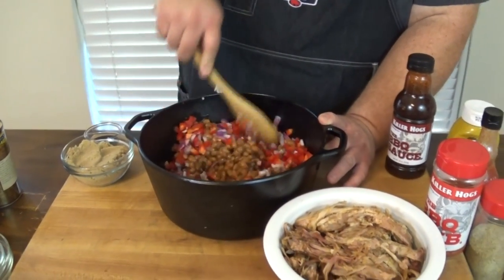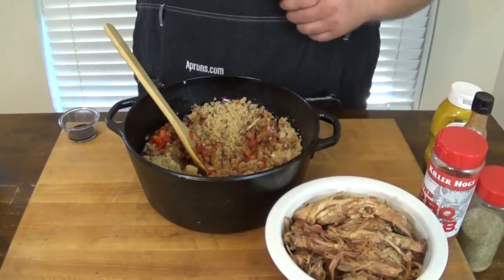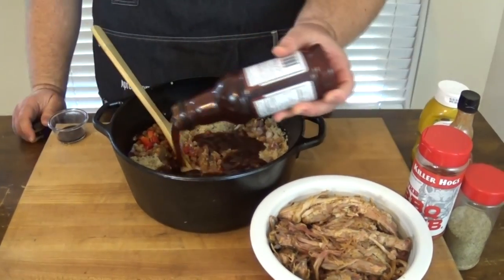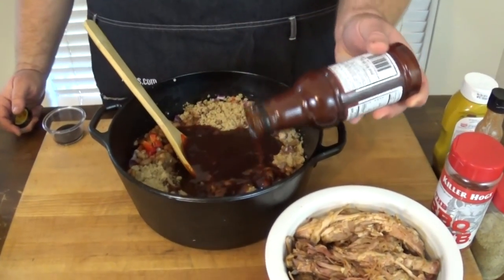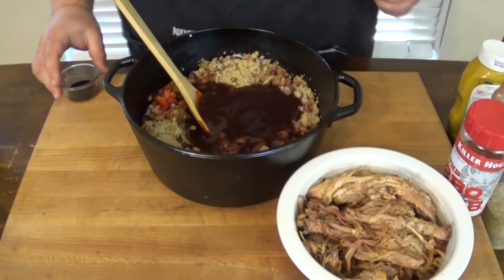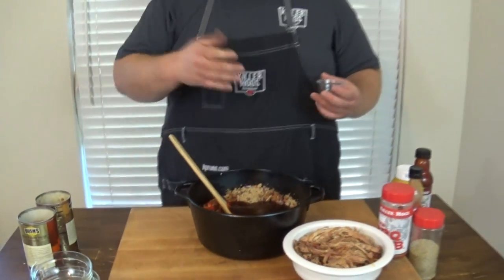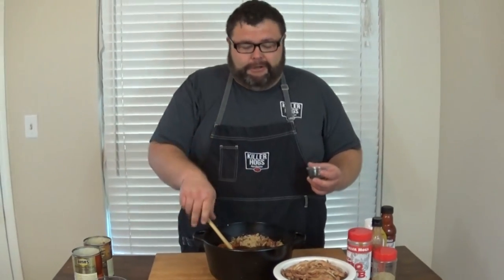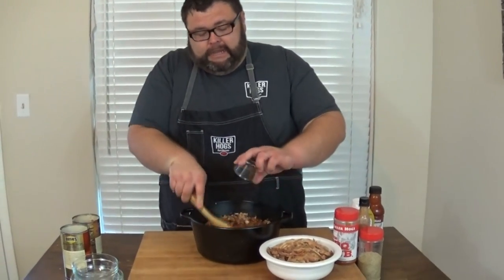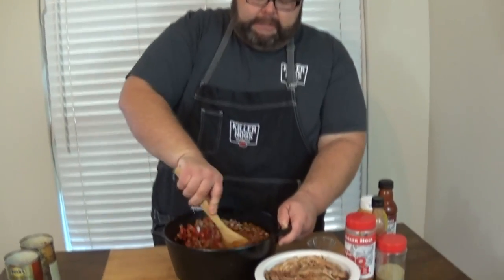Then we're going to add some sweetness. I've got three-quarters of a cup, packed firm, of brown sugar. Then I'm going to add a cup of my barbecue sauce. With beans, I'm giving you the recipe, but you can eyeball it. I always like to taste them right before I put them on the smoker to make sure the flavors are right — everything's pretty much cooked except the vegetables. I'm going to add a tablespoon of Worcestershire and get it mixed up.